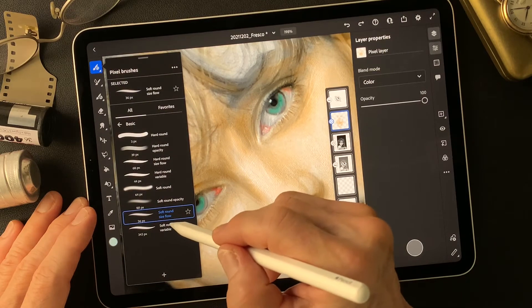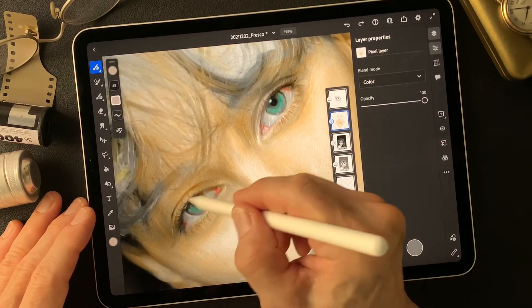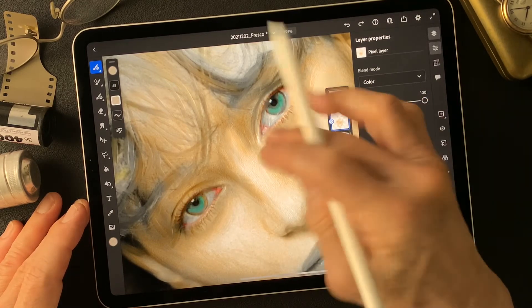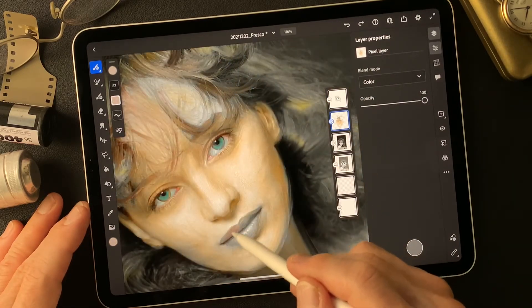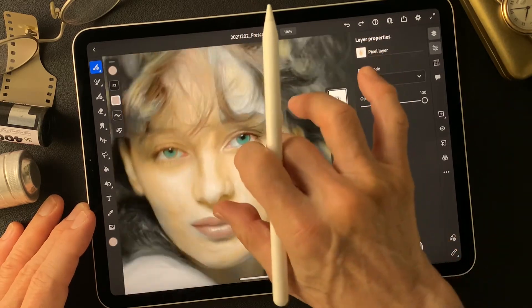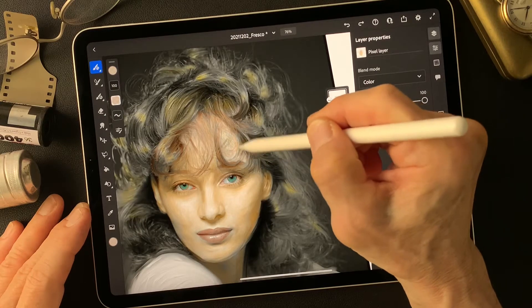Let's see — this soft round brush is available. Also, this color layer's opacity should be adjusted.